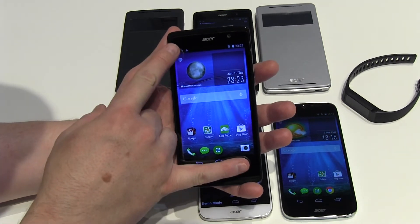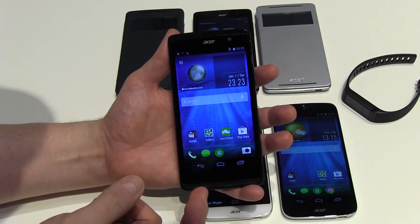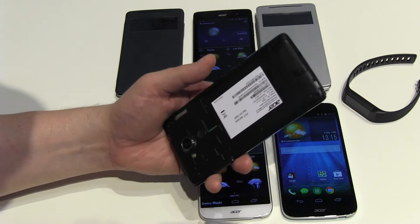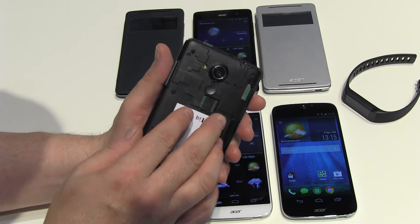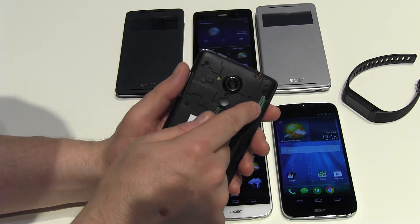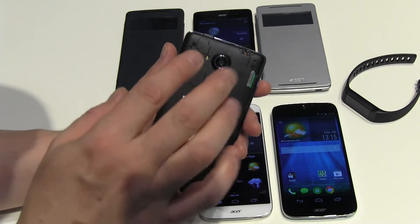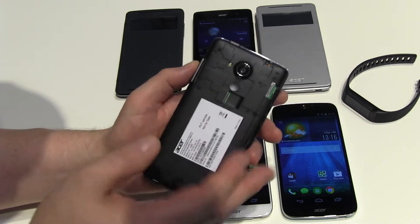First of all, a 5-inch IPS display giving you good quality at 720 by 1280 pixels. You can remove the back cover to see the SD card slot as promised. This is not the Plus version of the Z500 — I couldn't organize that here at IFA — but normally you have not one SIM but two SIM slots, and this is the SD card, officially supported up to 32 gigabytes, though in most cases at least 64 gigabytes will work but is not guaranteed.